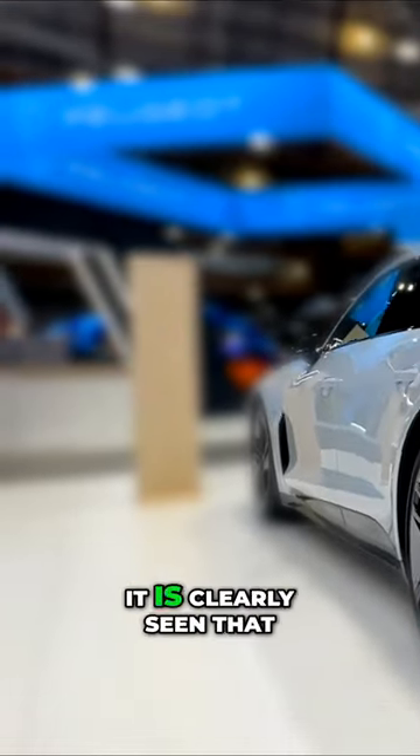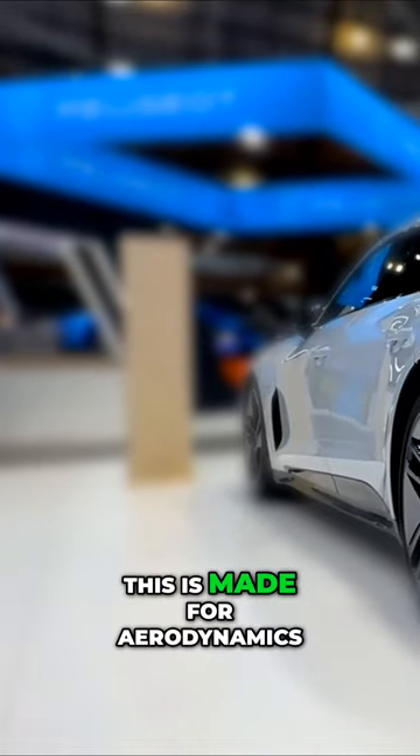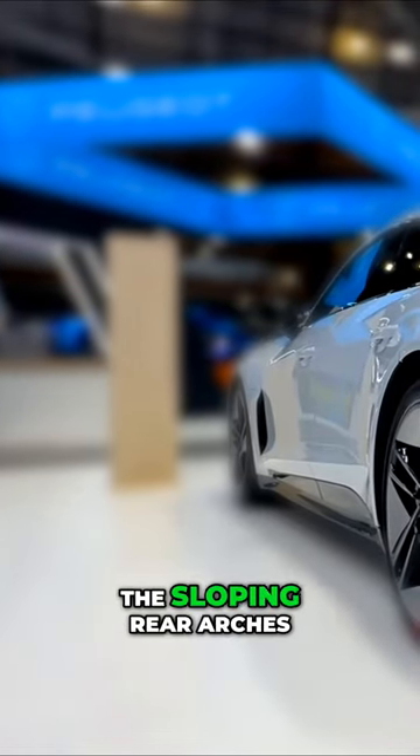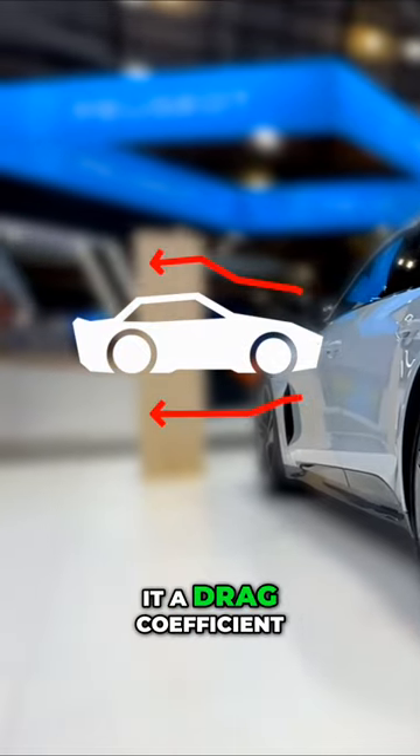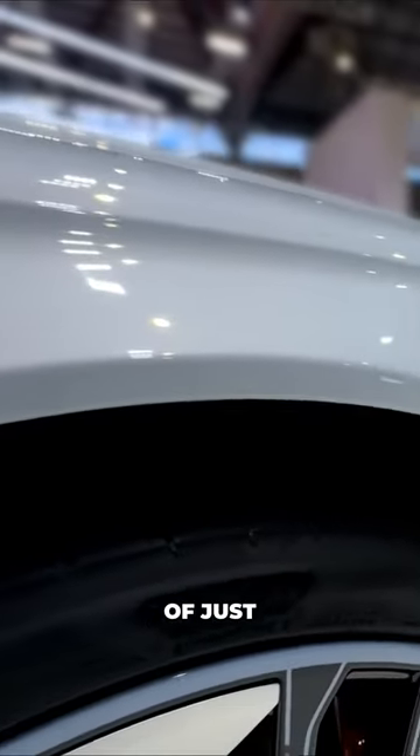When you come to the side of the vehicle, it is clearly seen that this is made for aerodynamics. The sloping rear arches and the low profile of the vehicle give it a drag coefficient of just 0.24.